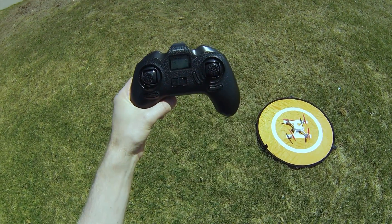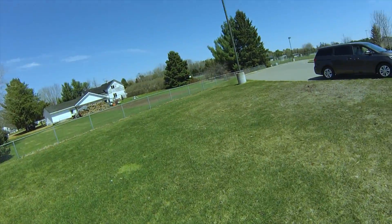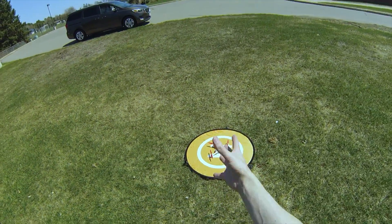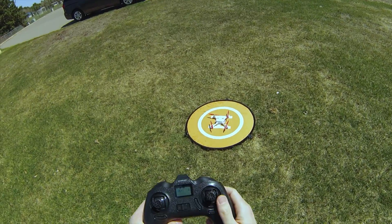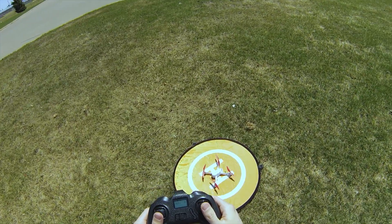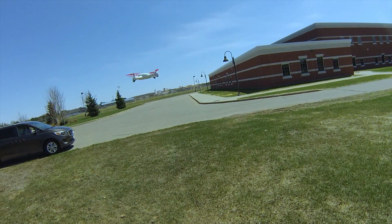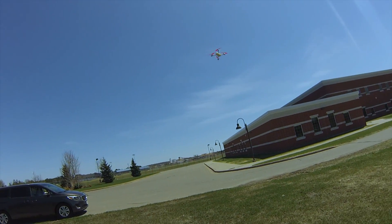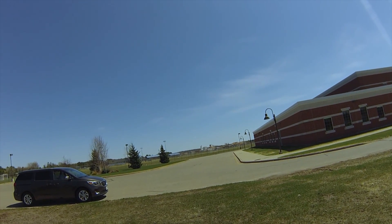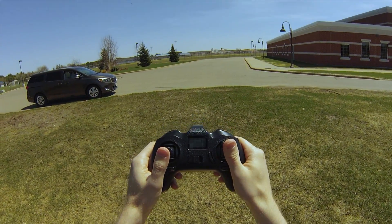We've got seven, eight satellites — good on battery power. When I take off I'm going to hover and just let it lock in its location; it should lock in the second we take off. We've got eleven satellites, so let's go ahead and take off. There's a little bit of drift — and it is windy out here, so that'll be another good test. Still got 11 satellites.